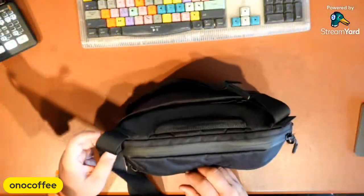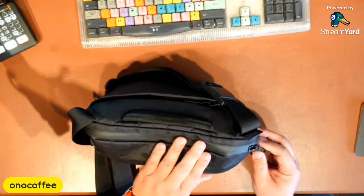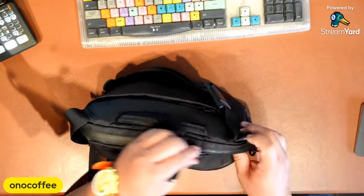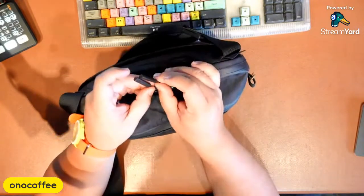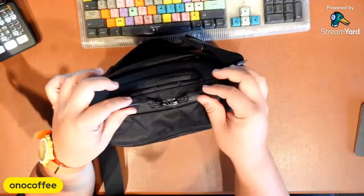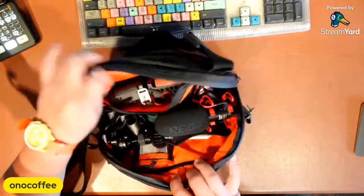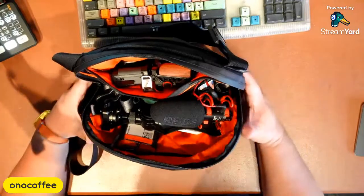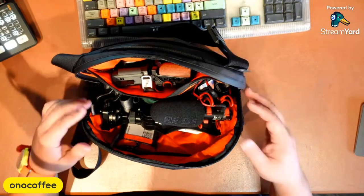Let's get into the bag itself — the main compartment. It's got nice water-resistant zippers, which is fantastic, and the top zipper has two zips with longer handles. Really nice because you can open it up wide and access pretty much everything inside. This is the configuration I use when I'm traveling and I'll show you exactly what I have in here.